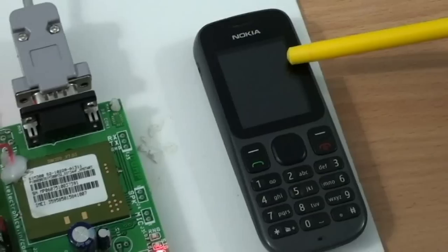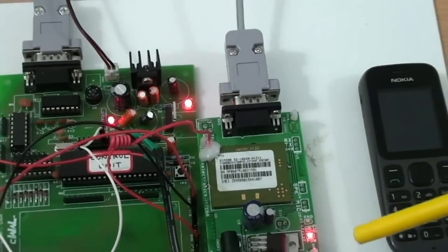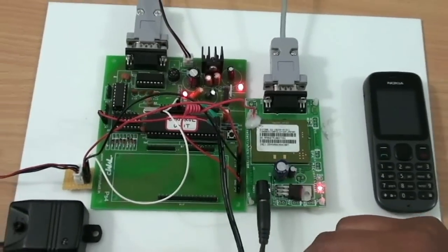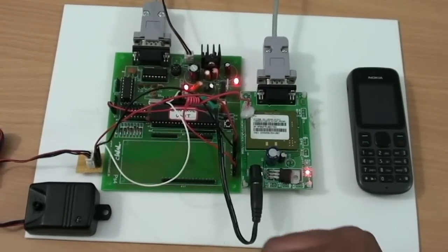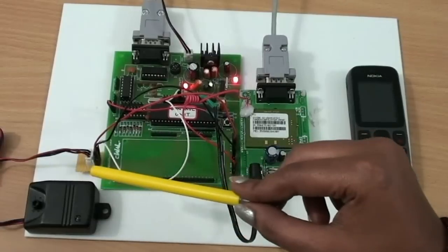And this is the Security Mobile. Let me now explain the Working Principle. Based on the concept that if someone forcefully tries to open or break a locker, it will definitely create a vibration in the locker's wall. Using the Vibration Sensor, these vibrations can be detected easily.